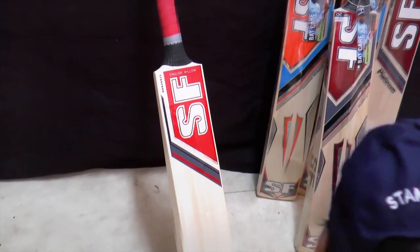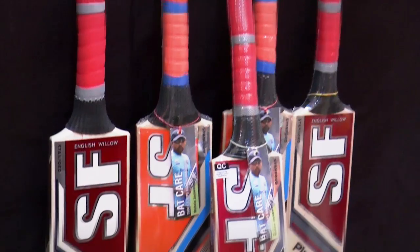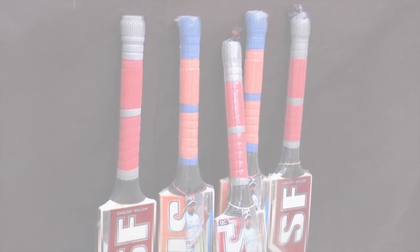The next and final phase is the grading of the bats, and then the labels are applied. They are then ready to go to the enormous world market.